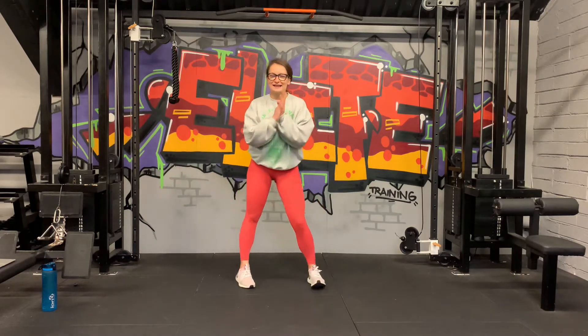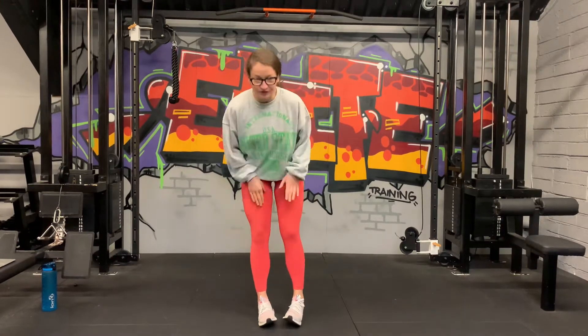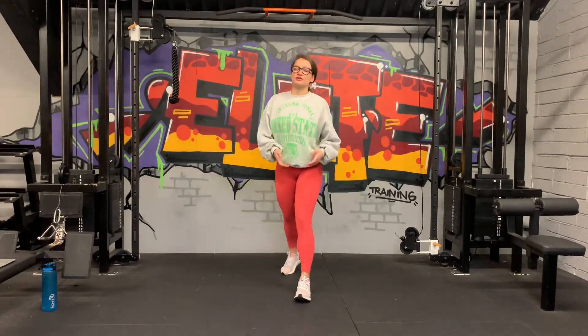Hi guys, welcome back. Today's home workout is a unilateral leg stretch. We're going to separate the two limbs and focus on one leg at a time. We're going to do 40 seconds of work with 20 seconds rest. I have 16 stations for us today and we're going to go through them twice — a half hour workout, quick and easy. Get your mat, get your water and then we're ready to go.